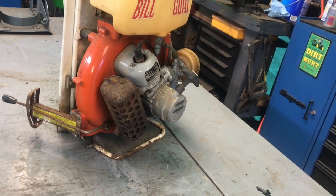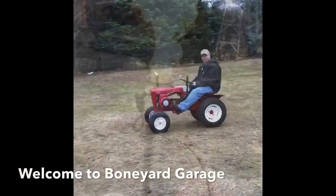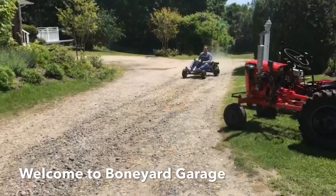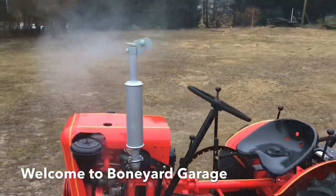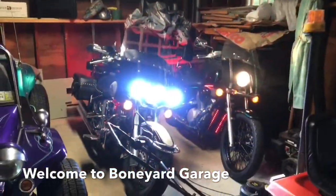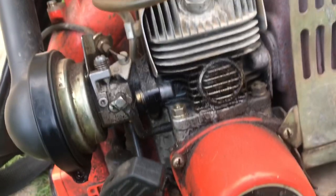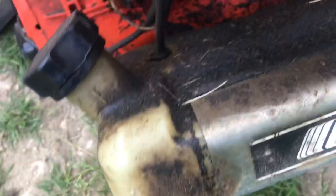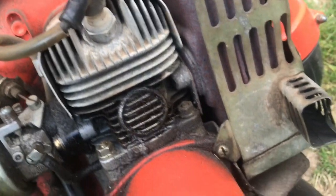I'm going to take this spark plug out for now and see if I got any spark. Here is the Echo I was talking about. You could tell I haven't really cleaned it — I just use it. It starts every time and runs pretty good.